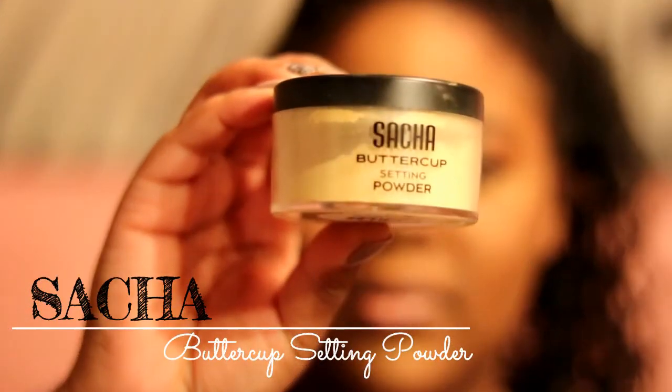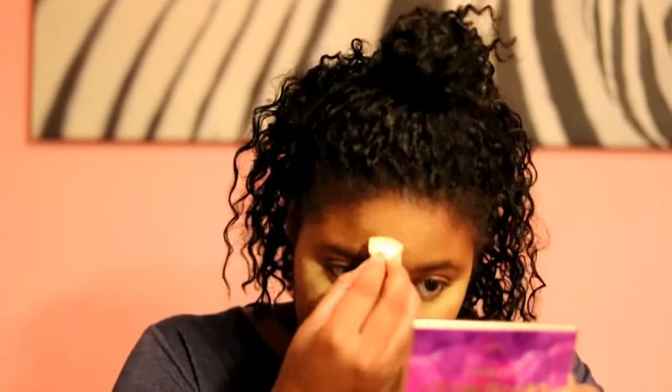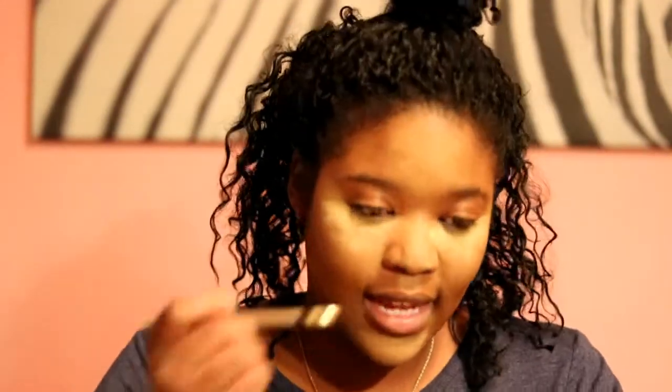I did have a little time today so I used a setting powder to set my concealer. I'm using the Sacha Buttercup Setting Powder — it's a yellow powder and I'm applying it in the areas where I put my concealer, mainly under my eyes. You don't need a lot. I'm going to let this sit on my face for a couple of minutes while I do my brows — just a brush-and-fill, not a full sculpt.